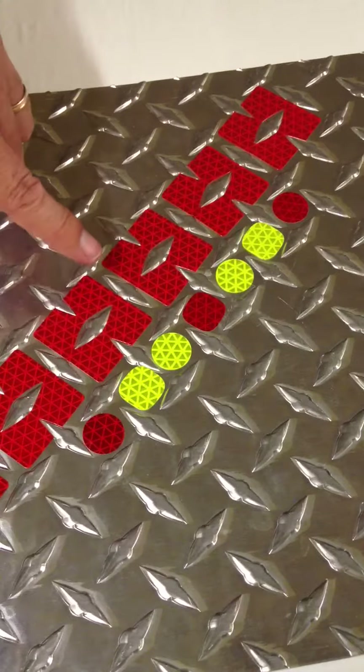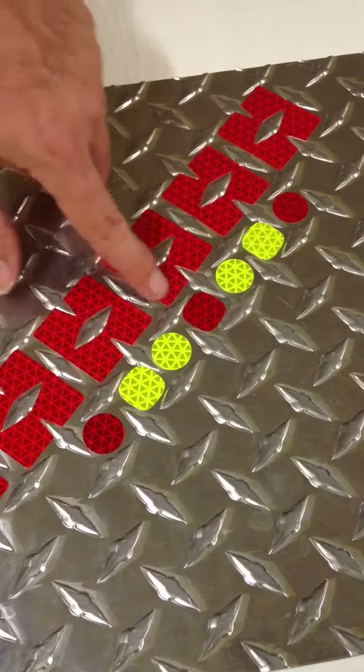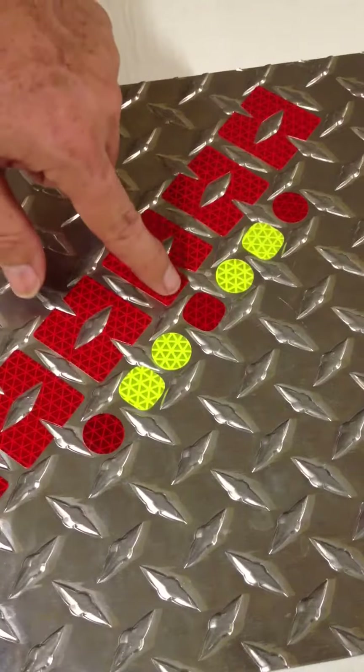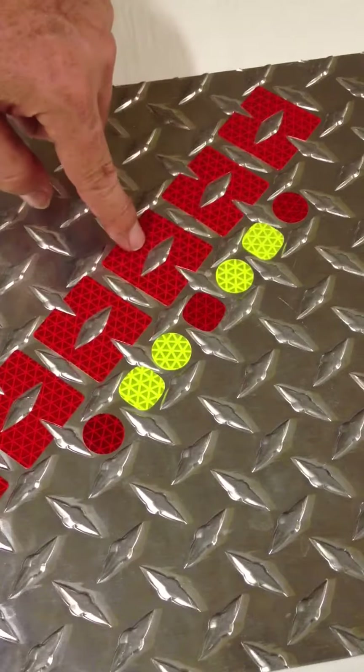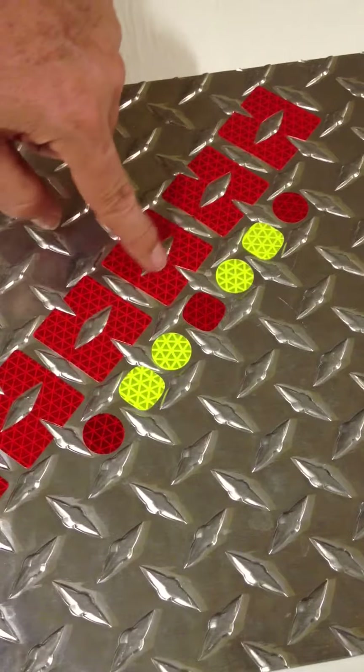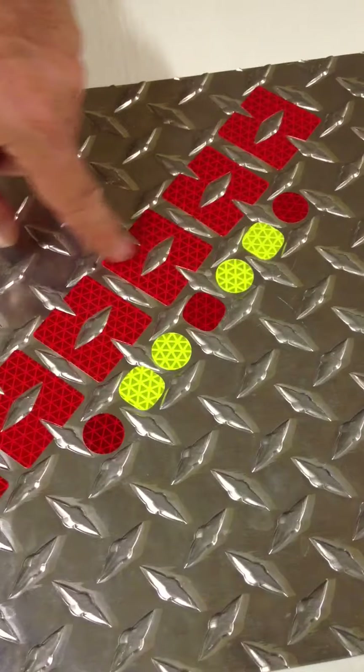Probably the best way is these little overlay panels. They go on real quick because you cover four sections at one time, and they are self-aligning. They have a little center section that pops out, or you can leave it on — either way works.